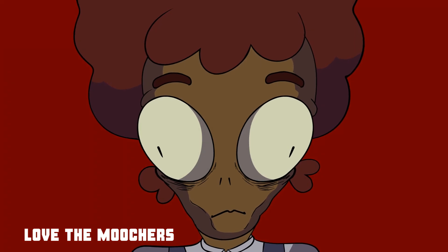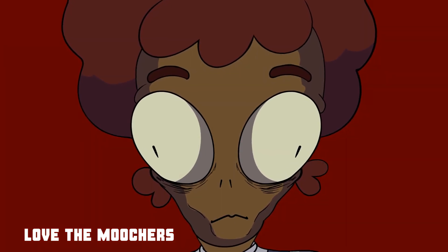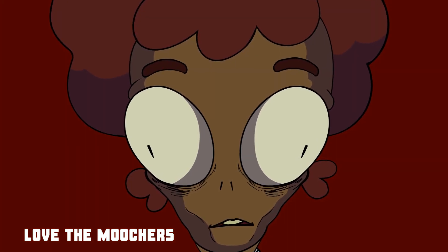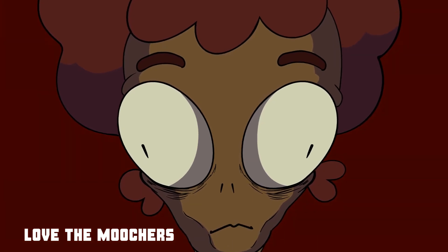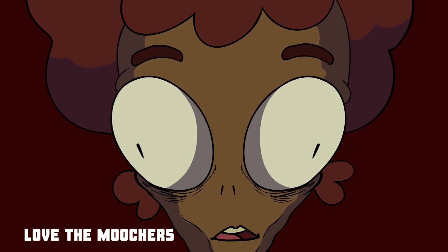Kids, you want to know how I found the body? I just slipped right on the intestines. Intestines are supposed to be in the body, kids, not out. You're not supposed to just step on them, tripped over them like an extension cord.